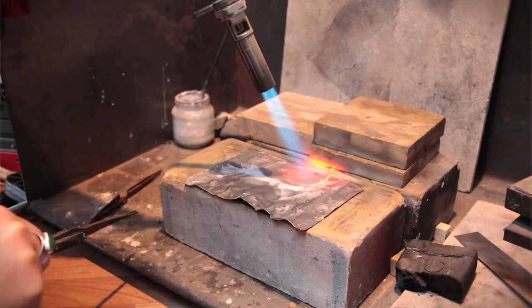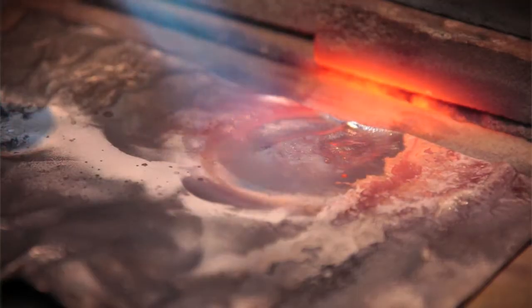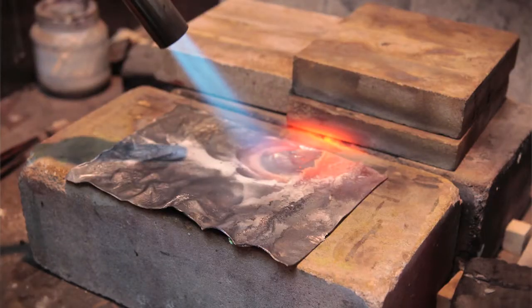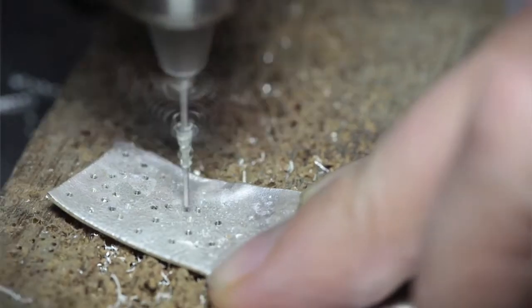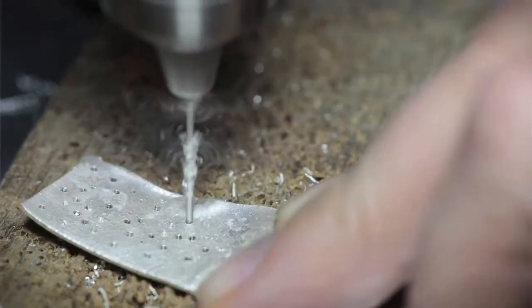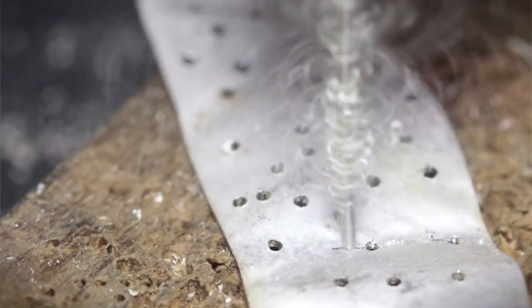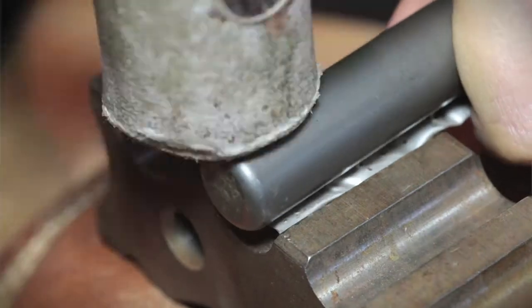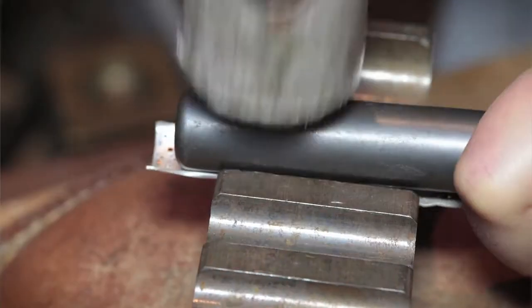My jewellery is predominantly silver. I use a particular technique called reticulation. Reticulation is a heat process where you heat up the surface of the metal with a blowtorch. As you're heating it, the surface begins to melt and you can move the molten silver around with the gas torch. When you take the flame away, you get these ripples and crevices and all this lovely texture.